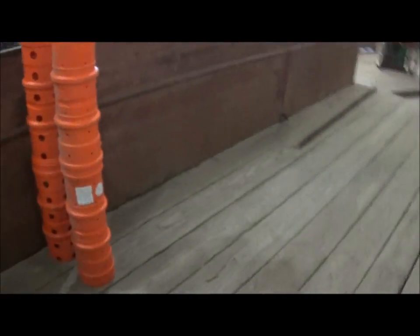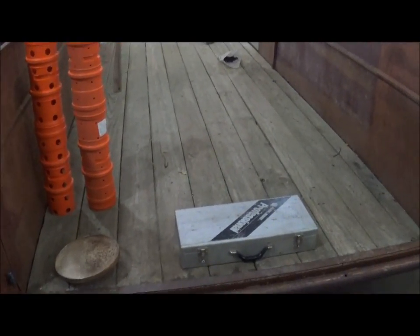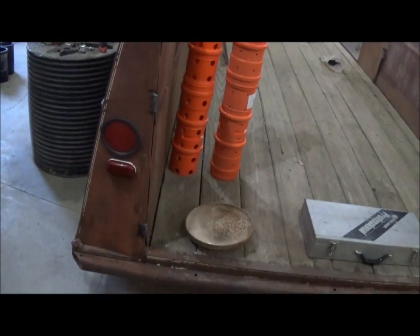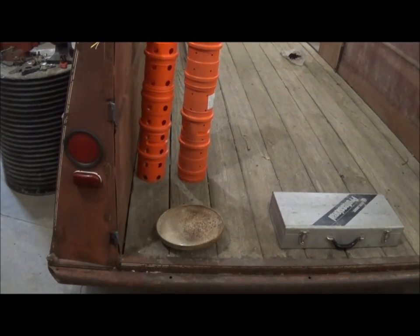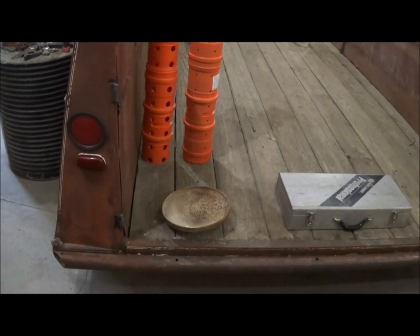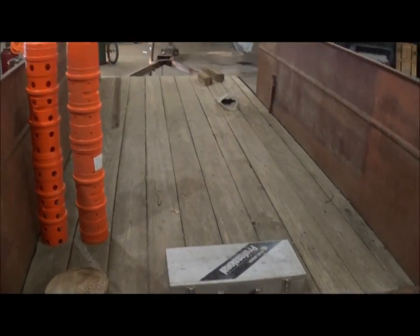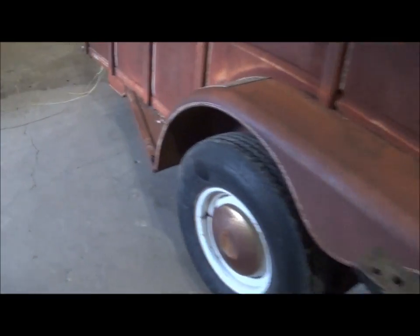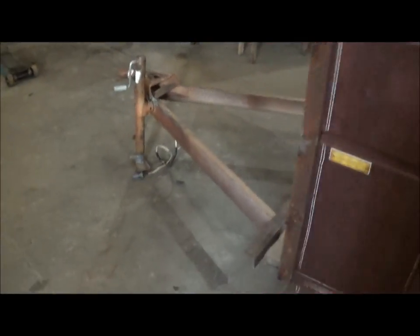When we get done, we're going to have a mesh-bend stringer trailer, or a fittings trailer, that we can possibly pull behind the stringer trailers. We're just trying to maximize our payload, minimize the trips to the field, and just make things a lot easier and more efficient once we get there. This project will be continued — hope to have it done here in a week or two.